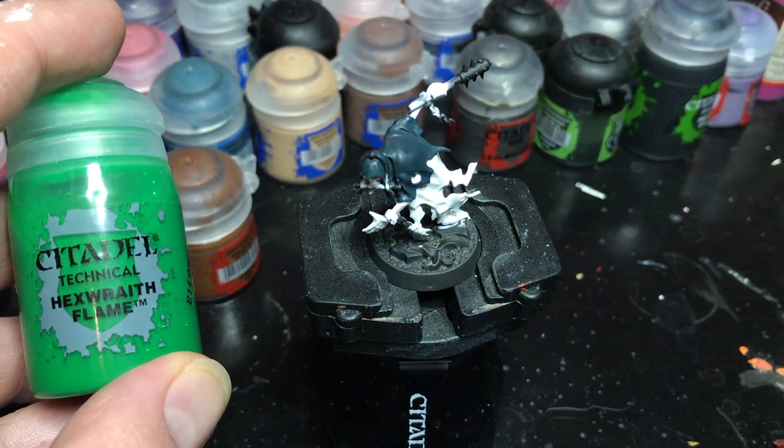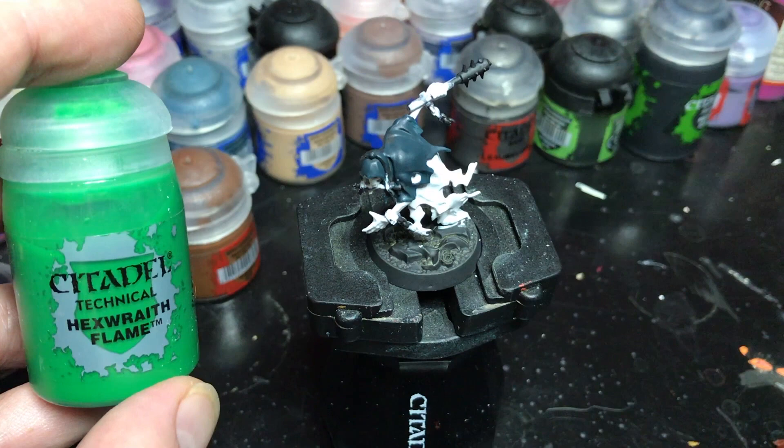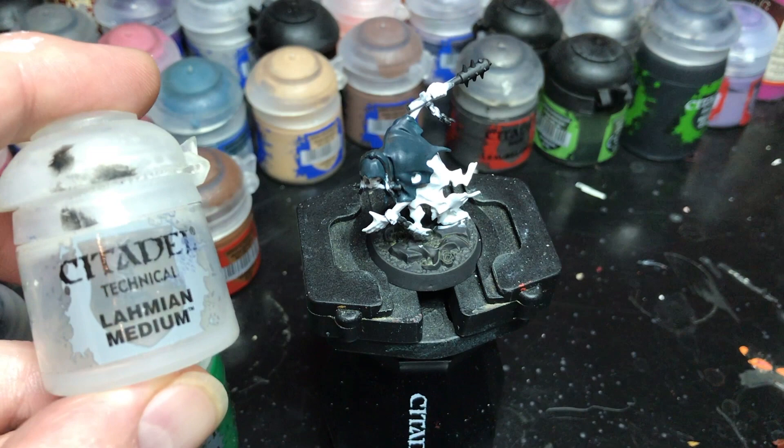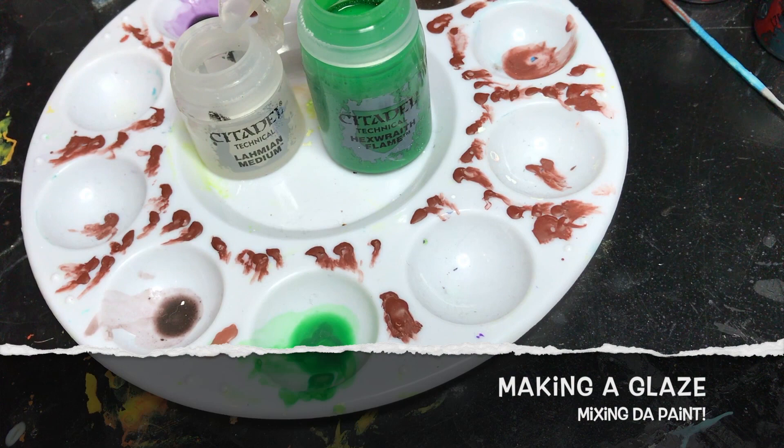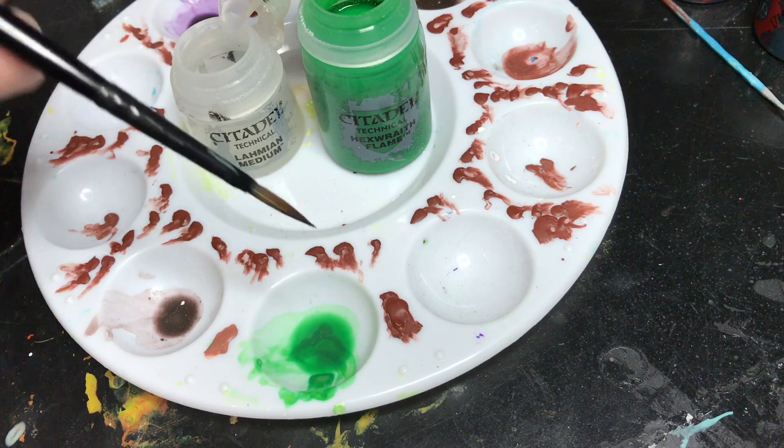The first thing I'm going to use is the Hexwraith Flame Technical Paint. It works really well. You can use it straight out of the pot, but it goes on darker than I like. So what I end up doing is thinning it down with Lahmian Medium. This goes on thinner, gives me more control, and allows me to build up layers as I want instead of going on too heavy.